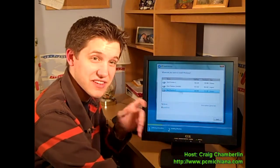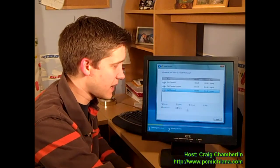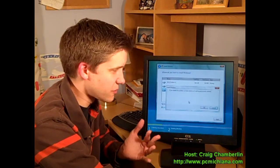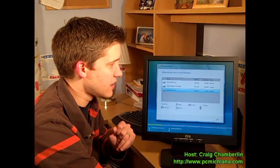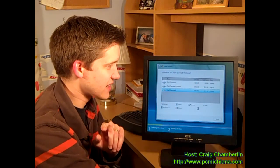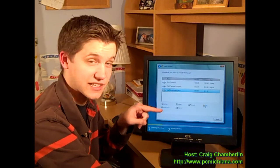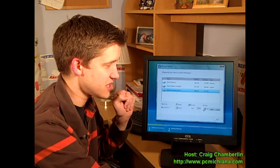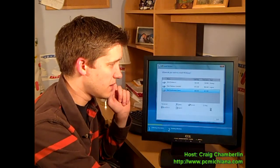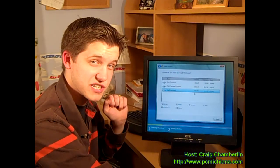You want to select Partition Three, which is the one we set aside for Vista — yours might be labeled Vista. Then click Drive Options (Advanced) and delete that partition. It's going to warn you that you'll lose all your information — click OK. It will erase everything and show unallocated space. Select New to create a new partition, then Apply to use all the space in that partition. That's going to set this up as its own standalone partition.